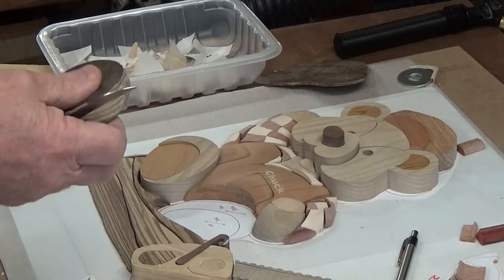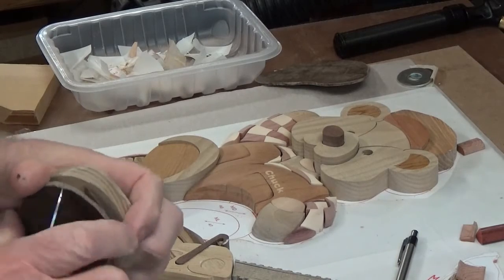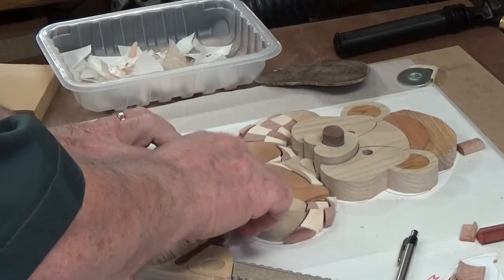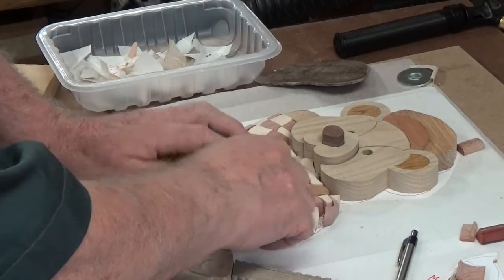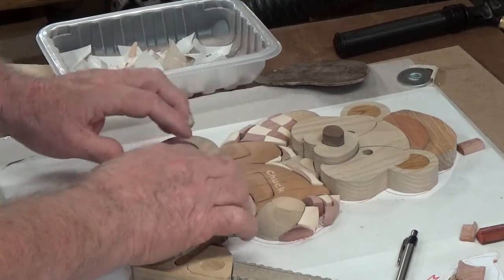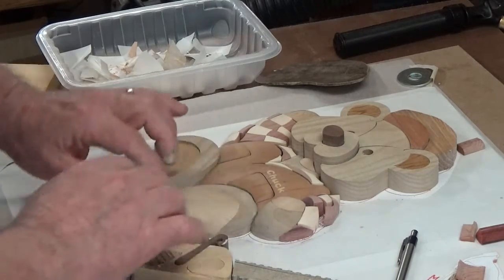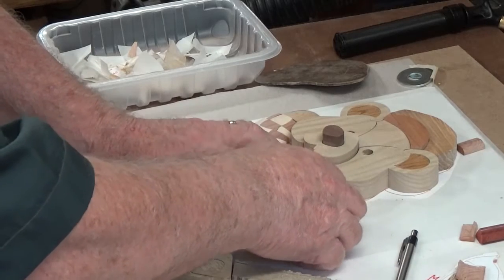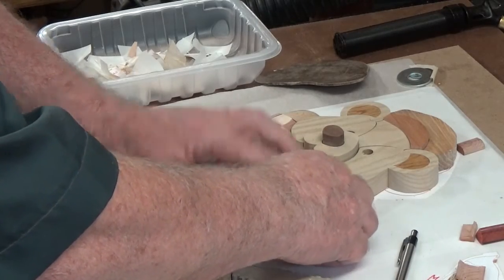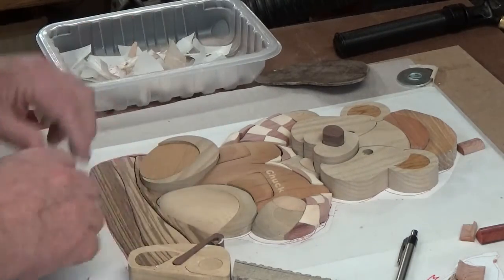When we pop our pieces off the shim, they should pretty much drop right into place and be right on the money. I got a little too aggressive right here so I'm going to have to fix that — but that's not a big problem, we can adjust. The log looks good and it looks like we have made a good little foot for our teddy bear. We'll take care of that small spot in final sanding. We just want to continue on.